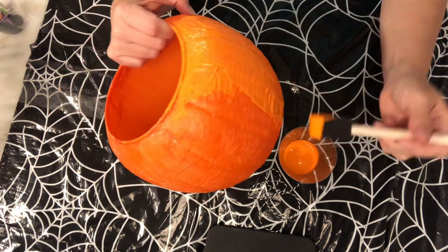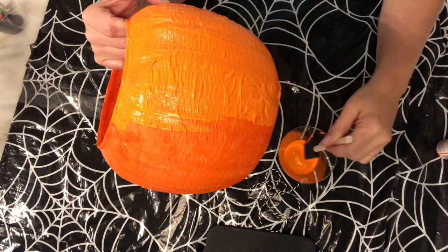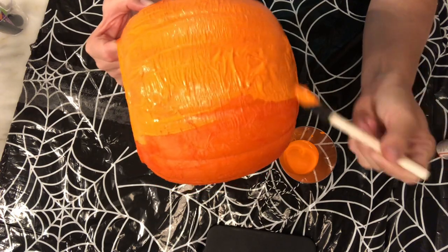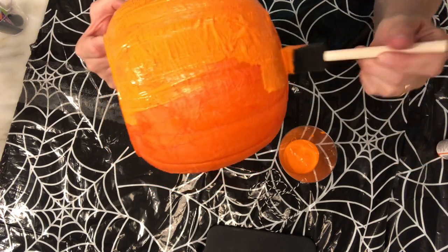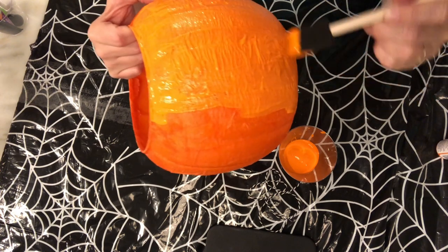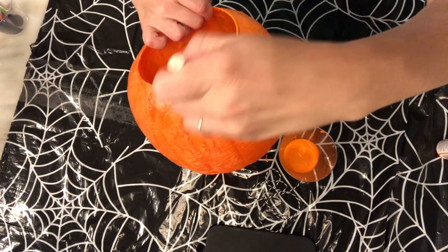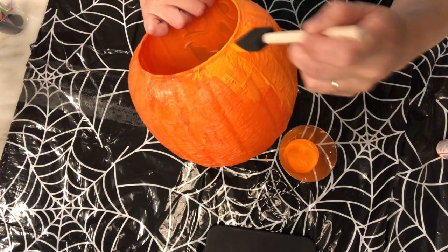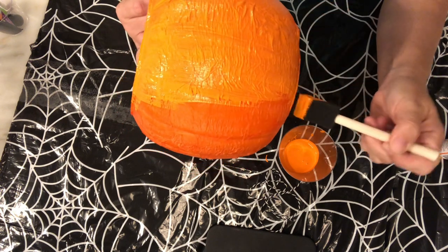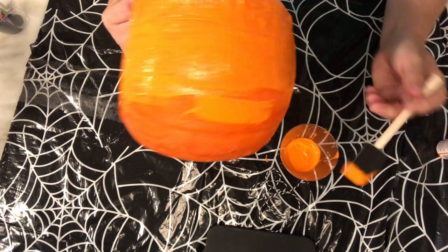If you went ahead and removed the paint from the jack-o-lantern face, you'll probably be able to do just one coat of paint and let it dry really good. But if not, you're gonna want to let the orange paint dry on your pumpkin and then come back and do a second coat of paint. This doesn't have to be perfect — we're just painting up and down, top to bottom, all the way around as best we can.